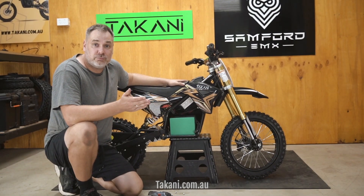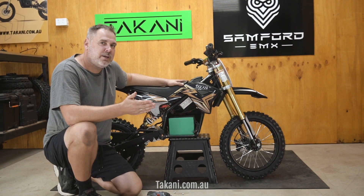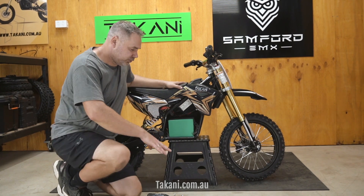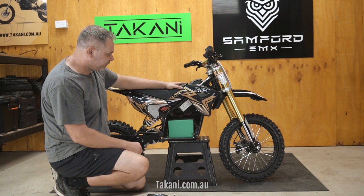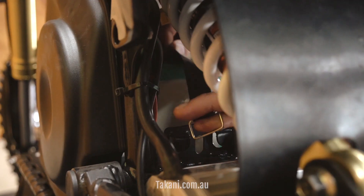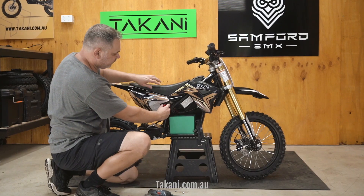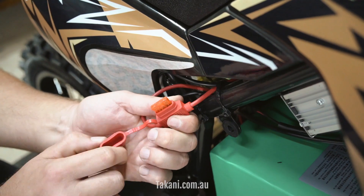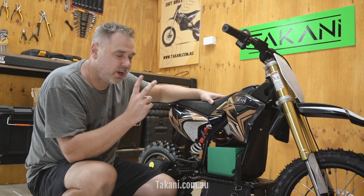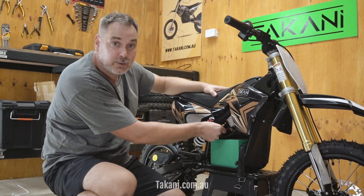If your bike is heavily soiled and dirty — and it will happen from time to time — it's advisable to take the battery out just to make sure that everything is alright. Take the cover off, get access to the battery, then from the back remove these two straps and bring them to the side. Take the fuse out. In order to take the battery out, you need to remove two wires: the charging wire and the discharge wire, both located here.